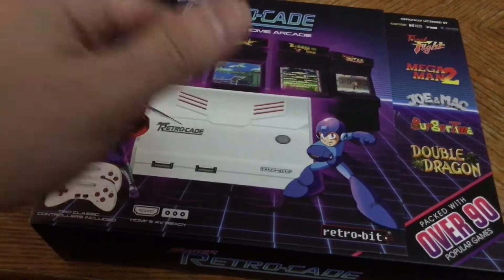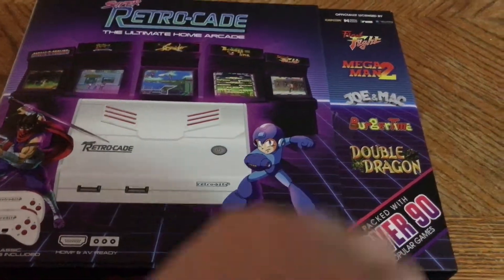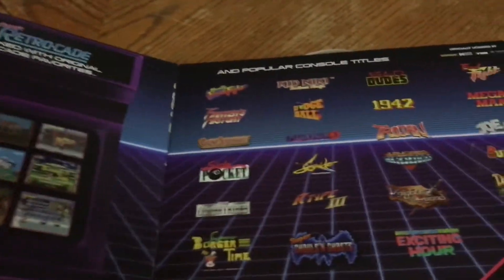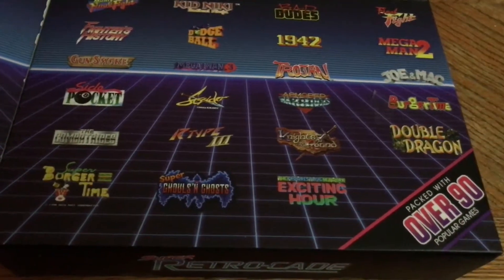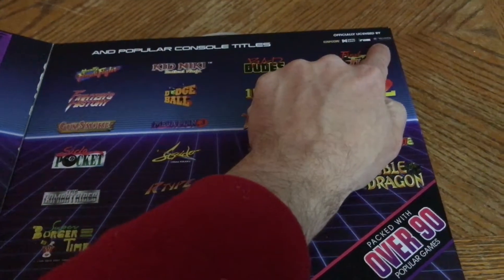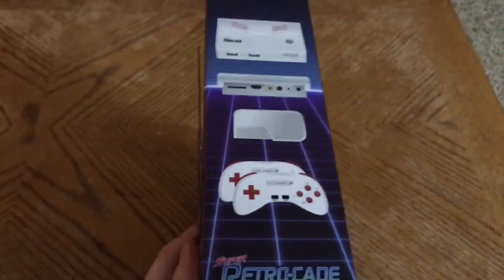You've got Strider and Mega Man slash Rockman on the box, and maybe a scaled-down version of the controllers shown. It mentions it's HDMI and AV ready, it's from Retro-Bit, packed with over 90 games. Opening the little door, you see popular console titles — this is a two-in-one scenario with arcade games and home console games. We're talking Mighty Final Fight, Knights of the Round, Burger Time — I love me some Burger Time. Things are officially licensed by Capcom, Data East, Irem, and Technos.